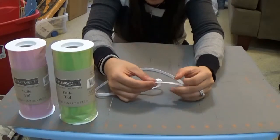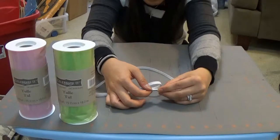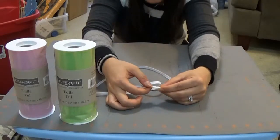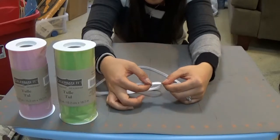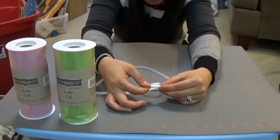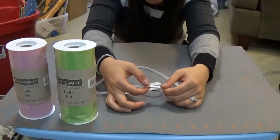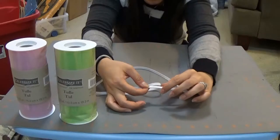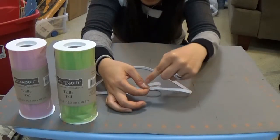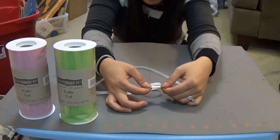At this step you can decide to hand sew the elastic, use a hot glue gun, or use fabric glue to adhere the ends together. For me, I have a sewing machine set up in my sewing room — which I share with my husband as a hobby room — so I'm going to hop in there and do a quick stitch, reversing a couple of times to make sure it's secure. You guys don't need to see that; this isn't a sewing lesson.